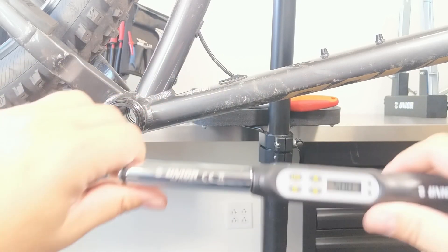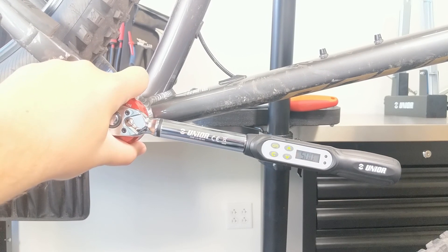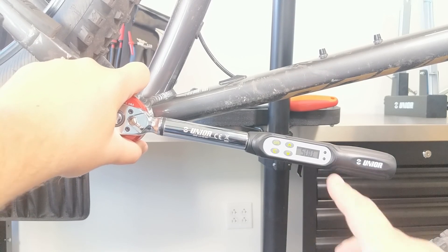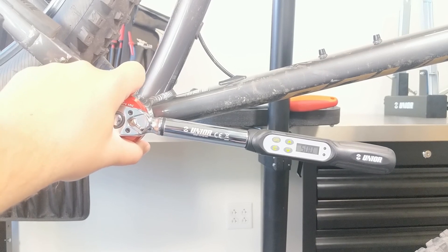Let's go back down to 50. And as I mentioned, once we get to 95% of our install torque, we'll see this lower green LED light up and it'll start to beep. Once we get to 100%, we'll see this upper red LED light and the tone goes steady. Let's see if we can pick that up here in the video.